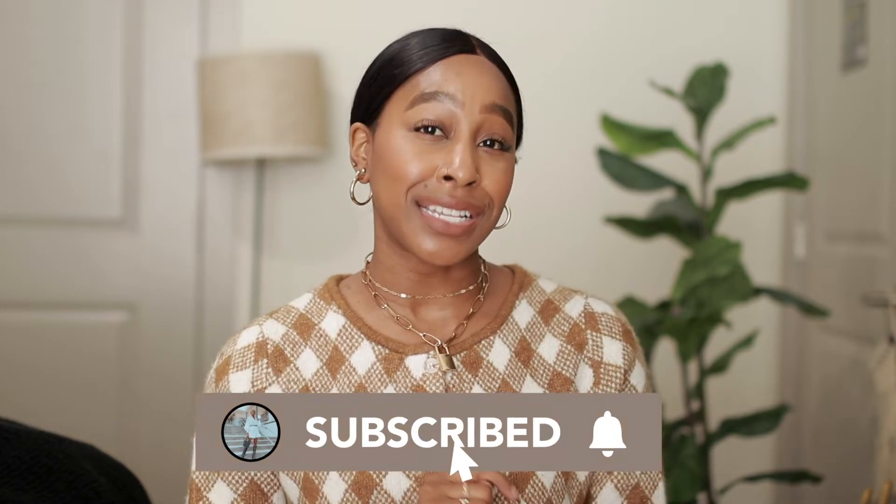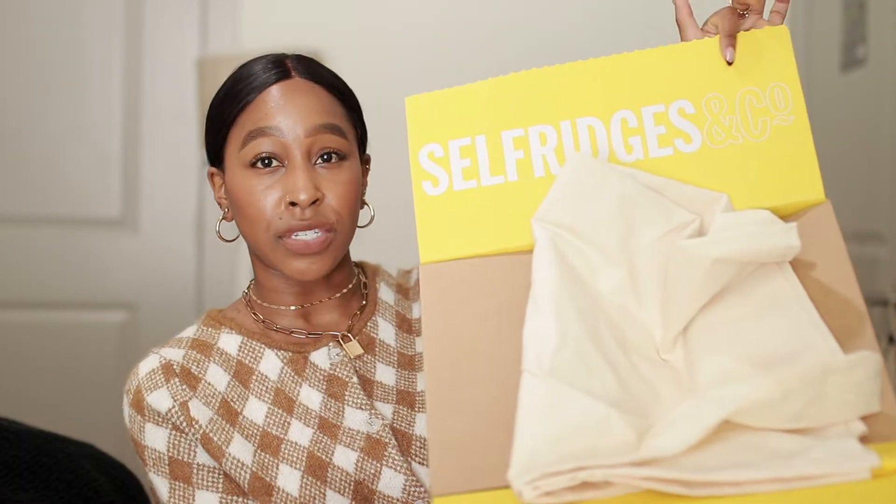I wanted to give you guys my tips, my tricks, and a few little hacks on how I was able to save money but still invest in a really good bag. I'm going to show you the bag and how it was packaged when I ordered it from Selfridges. When you order from Selfridges, it comes in their own shipping box, and on the inside it says Selfridges at the top, and it comes with a cute little dust bag with some padding.